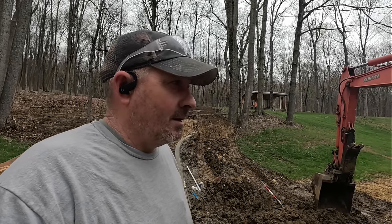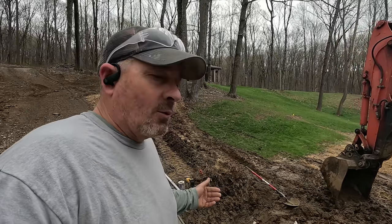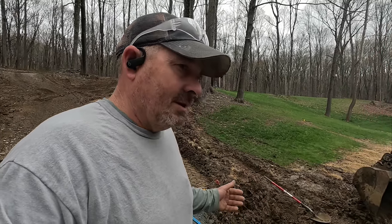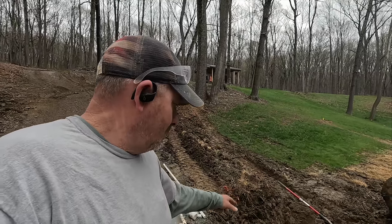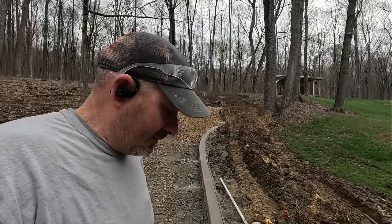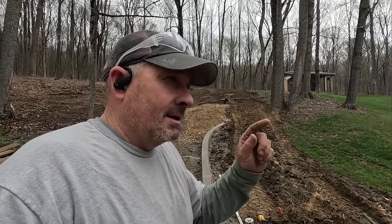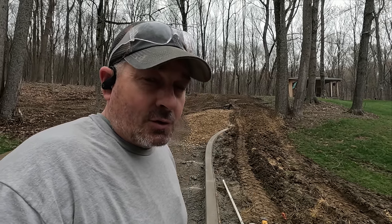With this new curb system, this irrigation head here was just too far away. I could have rolled with it — definitely could have — but I feel better getting it back to this curb for better coverage. Before I do my final grade, we've got to move that head over closer to the new curb. Just had to slow down, grab the camera, show you what we're doing. Let's get this moved, get back in the excavator, and I'll show you my finesse skills for grading wet dirt.